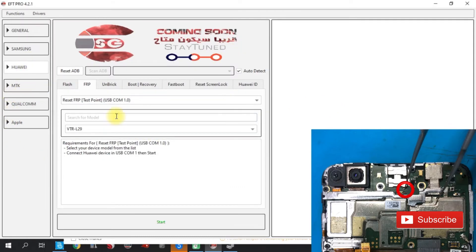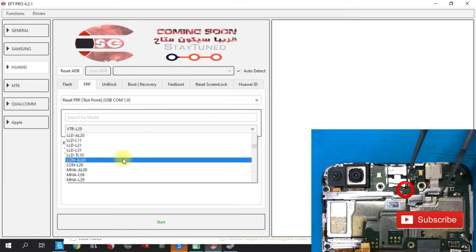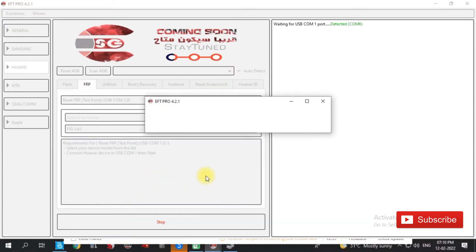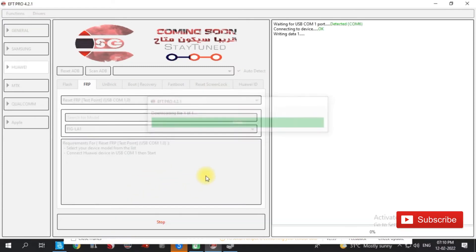In this photo, you can see a test point. Short the test point — it will be shorted. Then the phone will be offered. In this photo, you can select the FIZLA.